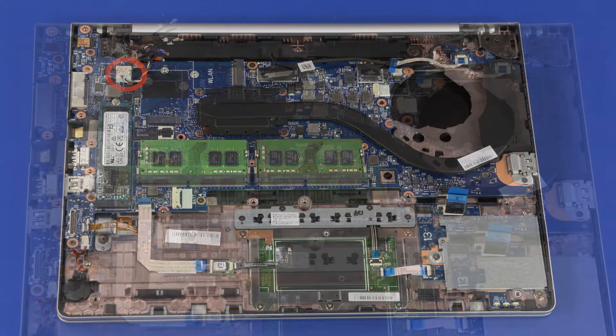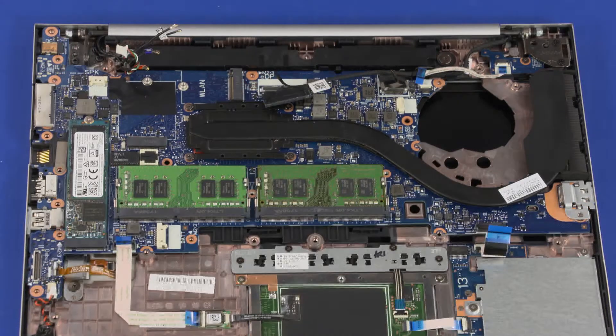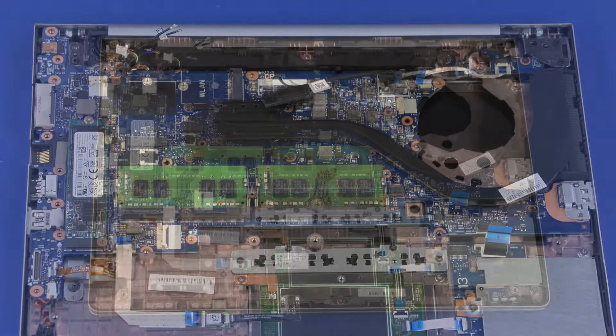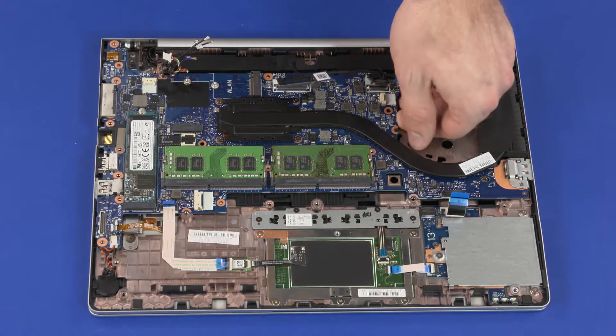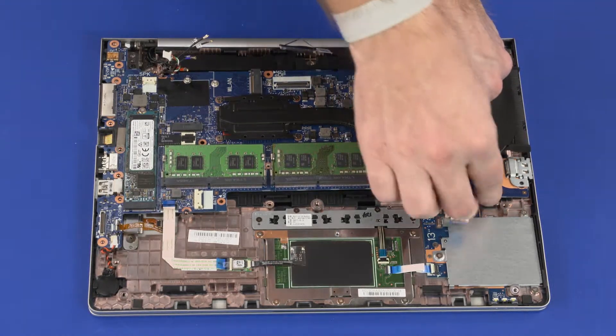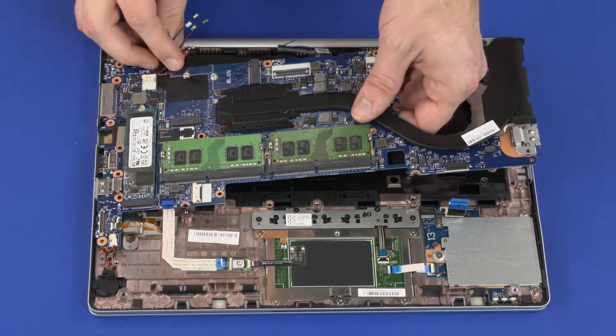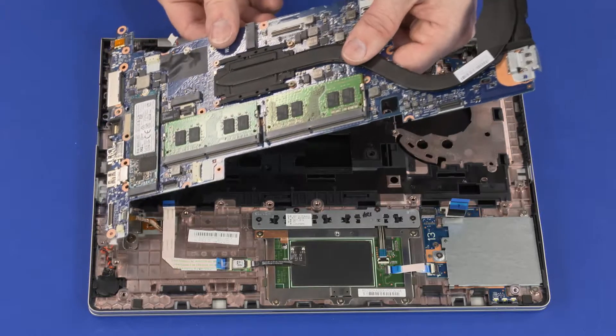Disconnect the speaker cable. Remove the seven 3 mm P1 Phillips-head screws that secure the system board to the top cover. Grasping the system board near the center, carefully lift the right edge off of the alignment pins and slide the external connectors out of the cutouts in the top cover. Remove the system board.